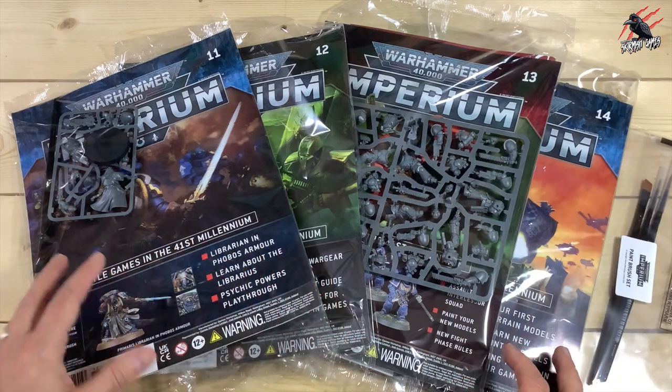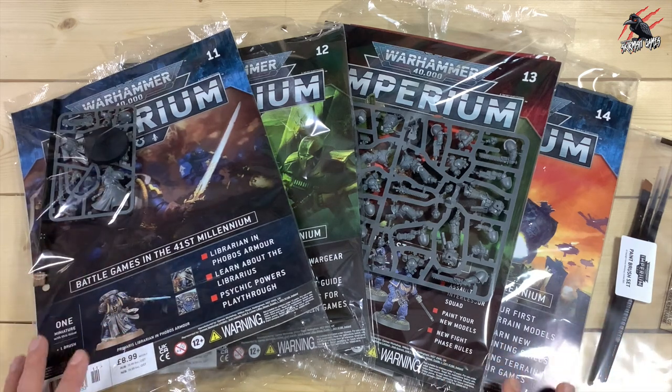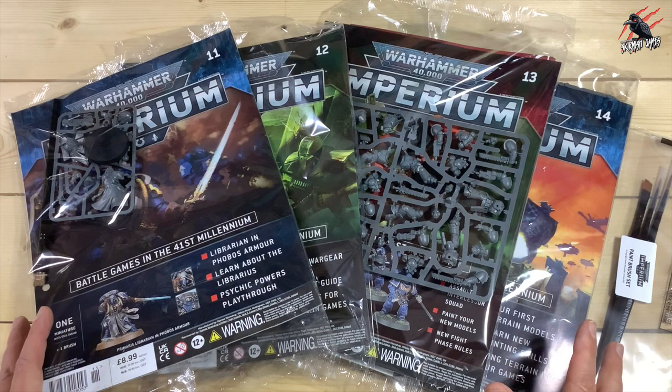In this video, we'll go through each of the issues, have a look at the contents, go through the magazine, and then at the end I'll get the models built so we can see them all put together.